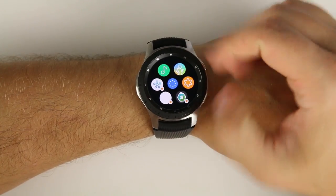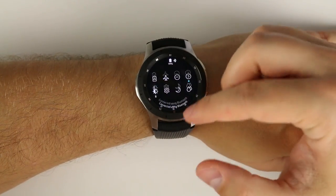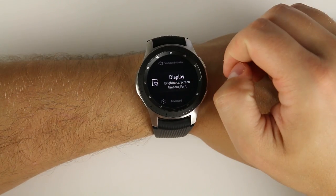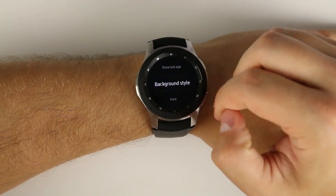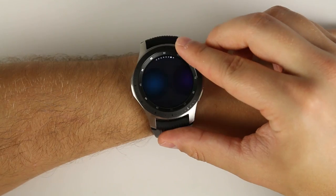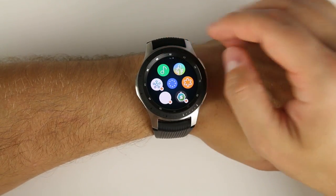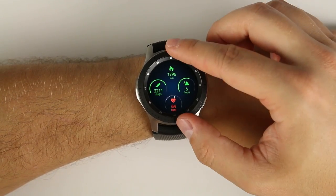By default the background for all of your widgets is black, but you can change that. Go into Settings, scroll down to Display, scroll down to Background Style, tap it, and choose from several different backgrounds. If you select the blue one and go back to your home screen and swipe over, you'll see that blue background on all of your widgets.